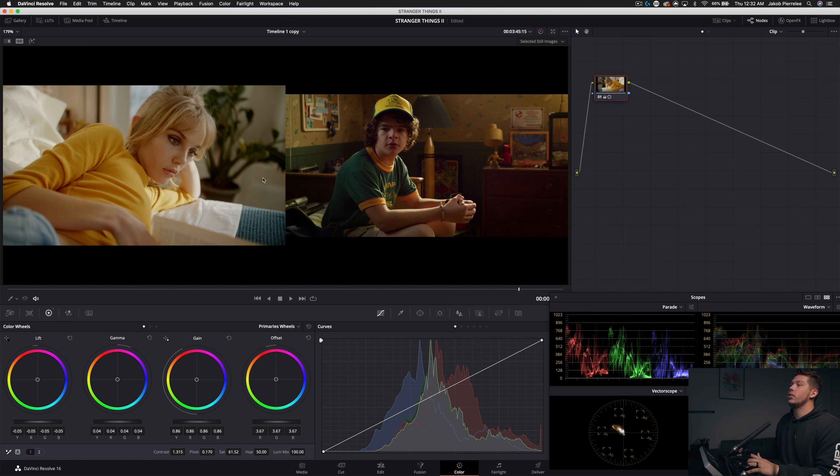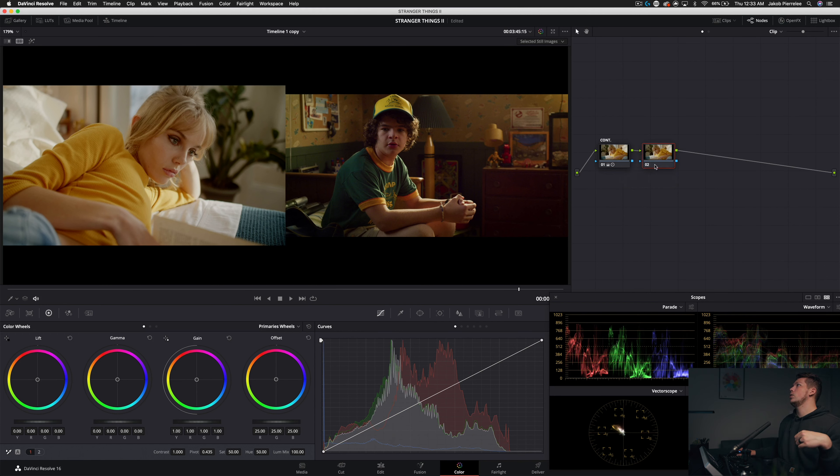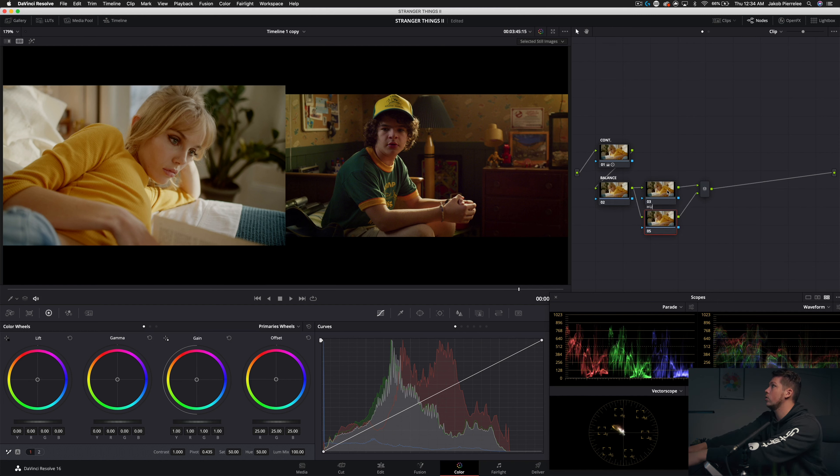We're halfway there — this just goes to show a lot of this look is built from what you have on set. We're going to do this in as few nodes as possible because this look is simple. It's pushed, but not with 100 qualifiers — it's pushed properly. Let's label this node 'Contrast,' then make a new node called 'Balance.' We'll limit it to about four effective nodes, not counting sharpening, noise reduction, and grain. We'll add a parallel node for our hue, one for our look using primary wheels, and one more for global adjustments.